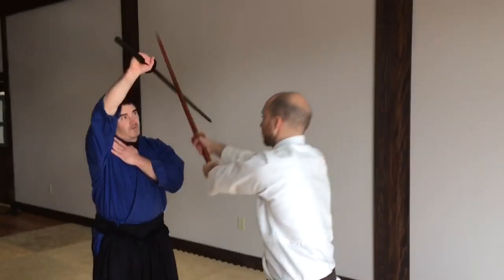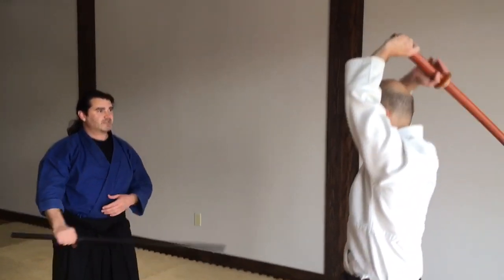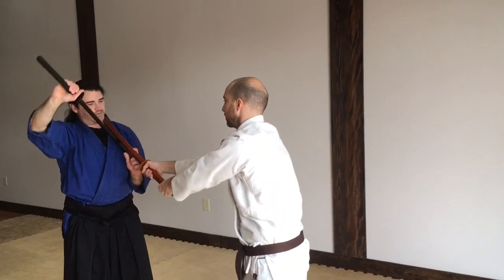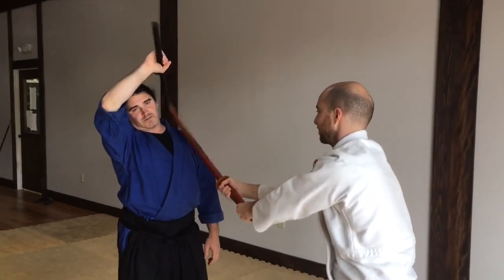So as he's striking, it redirects his strike and I'm right here. The problem with standing in front of him is as he strikes, if I'm an inch too far forward with this, I miss my shoulder and he kills me. If I'm an inch too far back, I miss my shoulder and he kills me. So these are bad options.